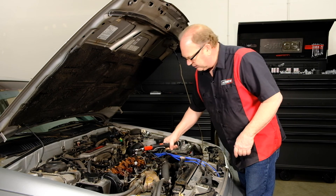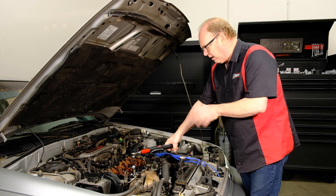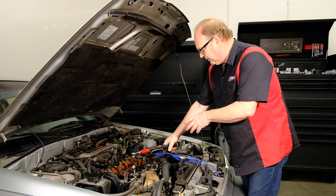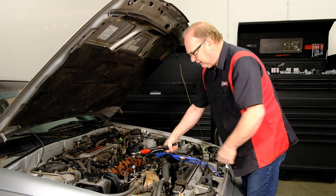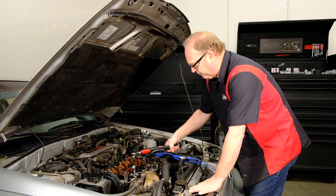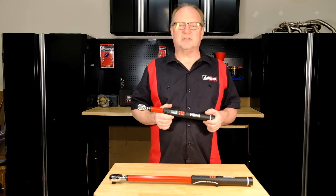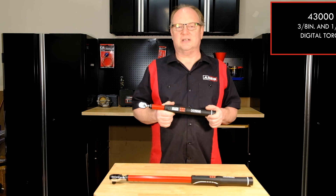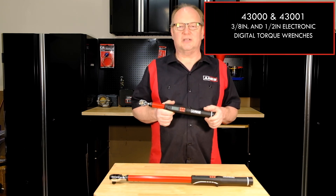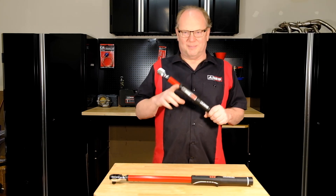This would be your typical application for your 3/8 drive: set your spec for the head bolts and go ahead and torque it down. Again, you're going to get an audible alert, the vibration when you hit your peak, and the red LED is going to light up — just like that. As you can see, these torque wrenches give you great versatility and accuracy to get the job done right the first time. It definitely makes the job quicker, easier, and safer. Thanks for watching, and be safe out there.